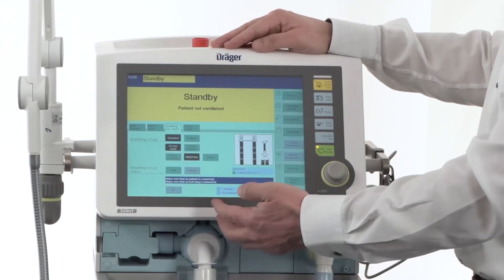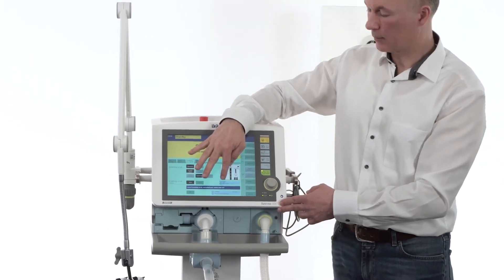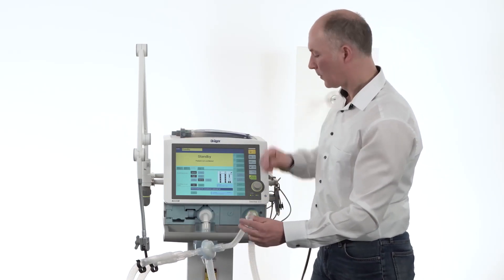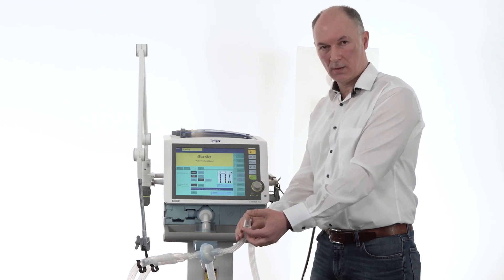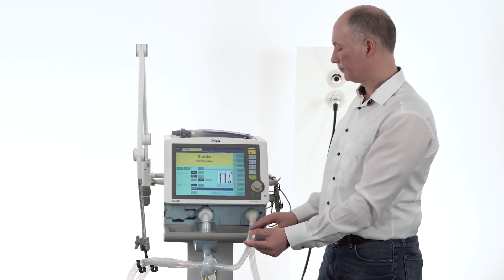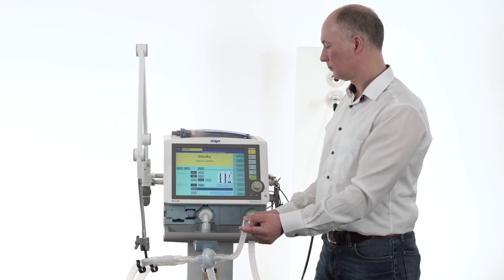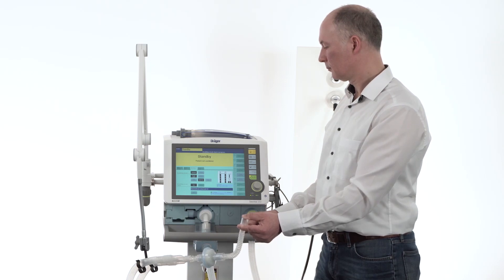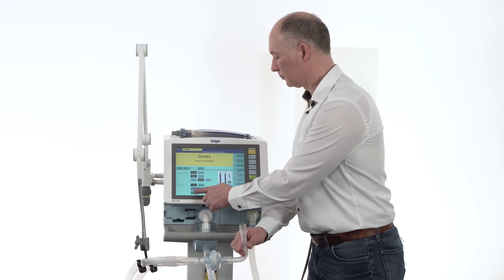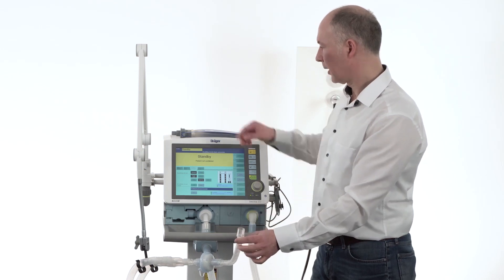The breathing circuit check then has to be started by pressing start, and every instruction please read from the blue field. We are starting with the first step — hold with your finger. Normally in your hospital environment, use a sterile glove. And press OK. The next step: the connector has to stay open. We are ready to go.